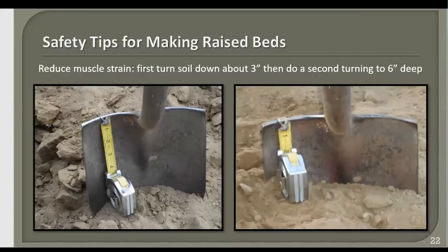If you have back trouble, you may want to reduce the muscle strain of turning your soil. First, turn the soil about three inches deep. Once you've done that, go back and turn it to about six inches deep — it'll be a lot easier with the first three inches already broken up. Remember you also went through this with a spading fork or shovel to break it up down deep.